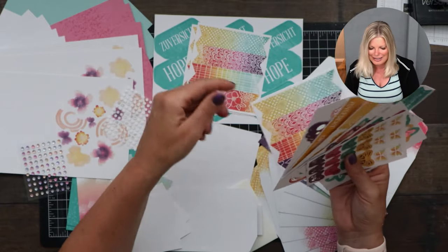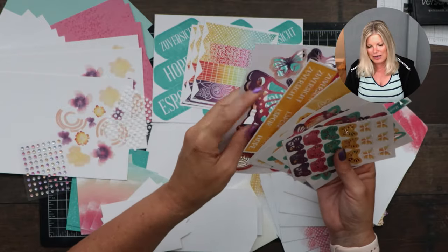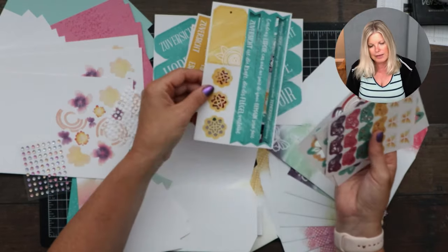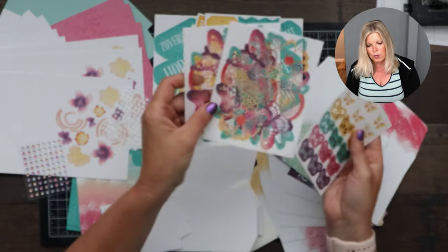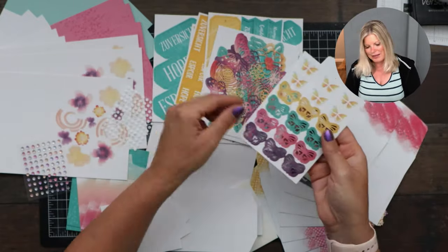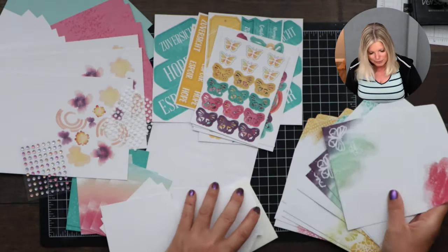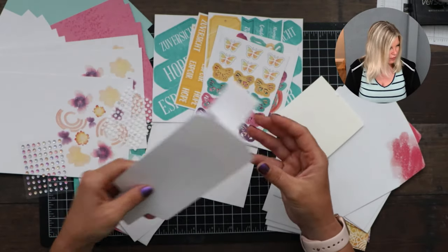These are the die cuts — really cute ones. This one goes on the box. There's so much cute stuff, and it even comes in different languages for the international release. Look at this pretty piece — I'm going to use this on the alternate. Lots of butterflies! Even the envelopes are pretty. Everything is so nice. It also comes with adhesives and I believe this is a belly band for the box too.